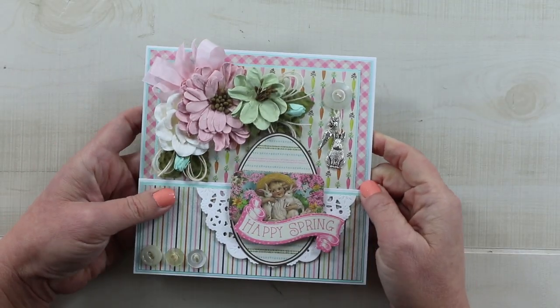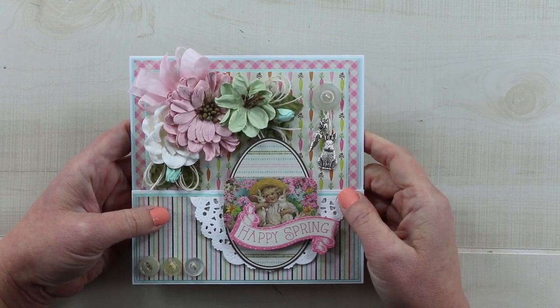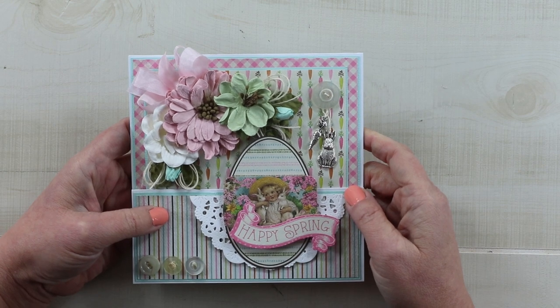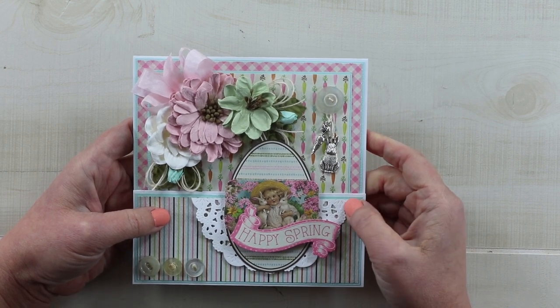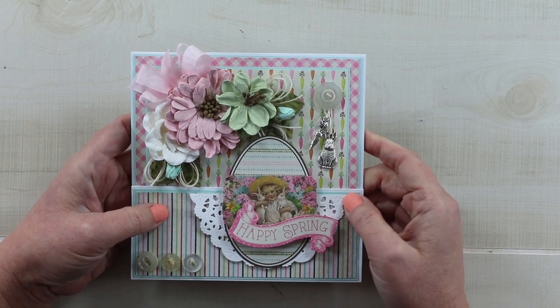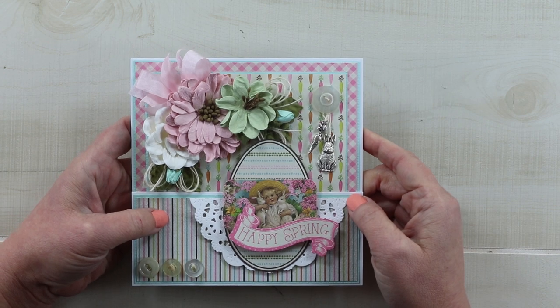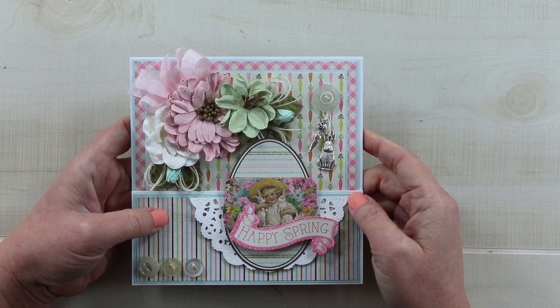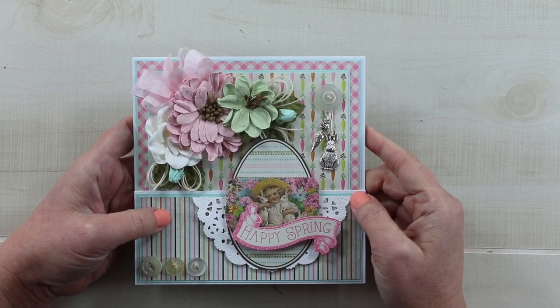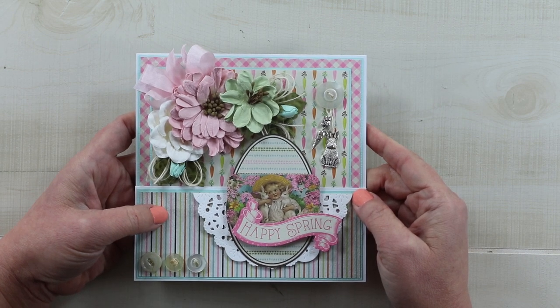That's my fancy fold Easter greeting card created with the brand new Cottontail collection from Authentic Paper. I will drop a link in the description for this collection — you can check it out at Authentic Paper's website as well as links to our social media sites. If you enjoyed this video, give me a like, leave me a comment, and if you're not already subscribed I would love for you to subscribe. As always, I'm wishing you a happy and productive day — thank you so much for watching, bye!